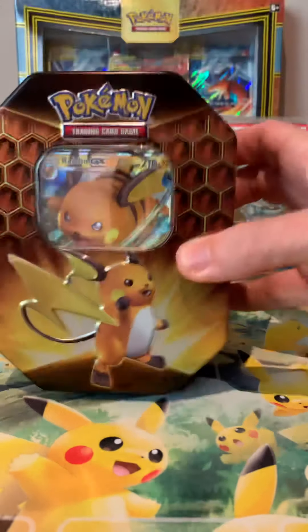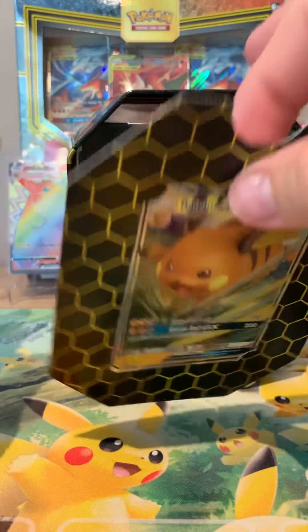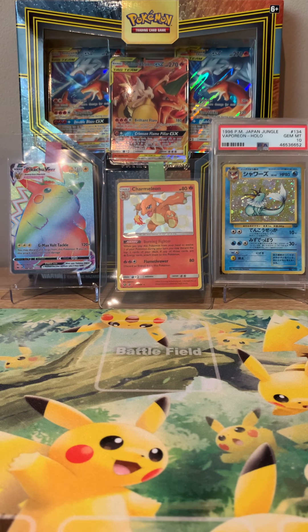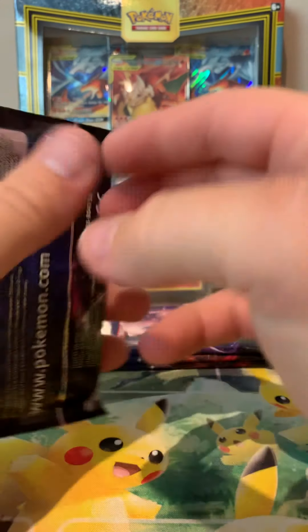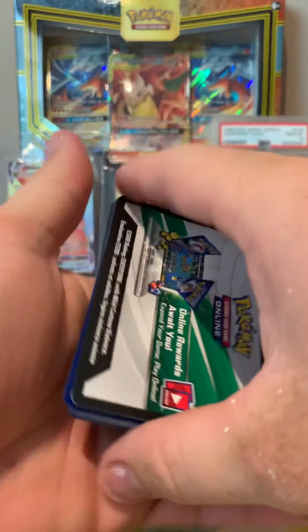Next cab off the rank - Raichu, let's go! The Raichu promo is a cool card; all the promo cards are pretty sweet. Looks like most suspicions were correct - condition is better than in the old plastic holders, which is a good thing and a bit more environmentally friendly. A bit of cardboard instead of plastic. So next tin, another four packs - let's see what we can extract here.